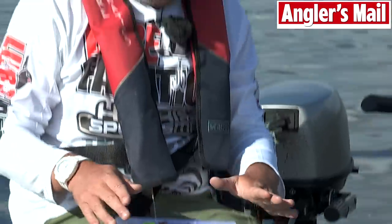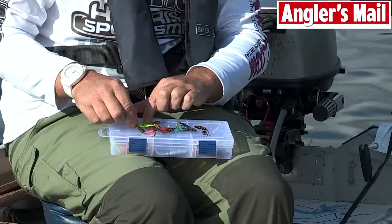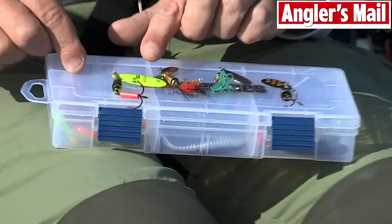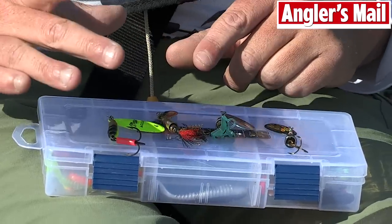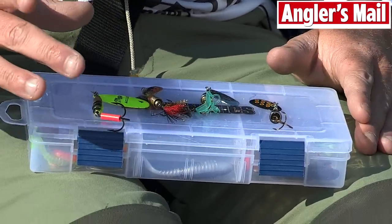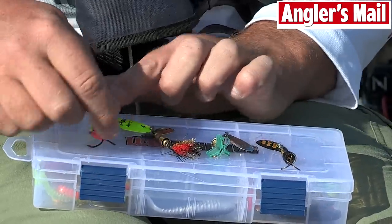There are a couple of different types and a couple of different ways that you can use them. They're all numbered — this one, for instance, is a MEPS number four. Number four is probably a medium-sized MEPS. It gets down to around — I like to fish them at between 10 to 15 feet. You can fish those very, very slowly. That's one type of lure that's really successful.